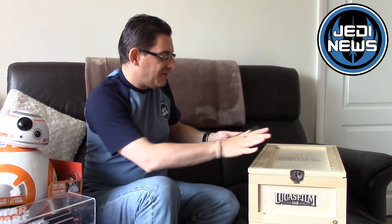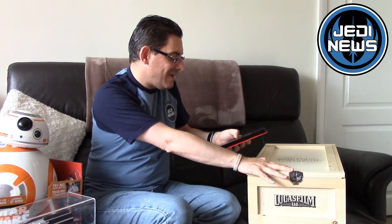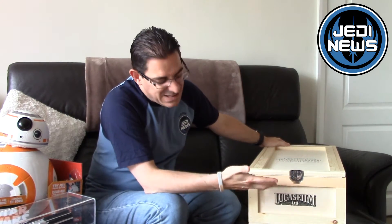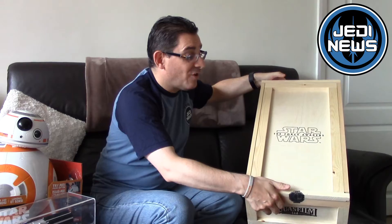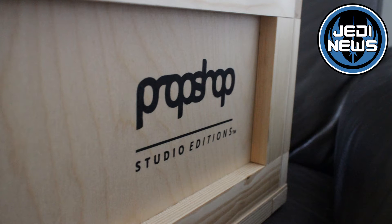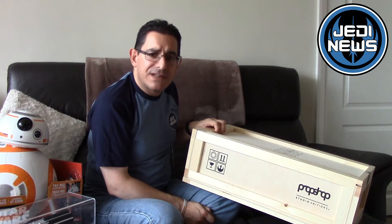They are delivered in an amazing crate — the stand weighs around 800 grams and the prop itself around 450–500 grams. This is how they would store the crates on the film set, similar to this, especially when transporting them on location. We've got the Lucasfilm Limited logo, and on the top 'Star Wars: The Force Awakens'. On the side: Prop Shop Studio Editions, the First Order emblem and the Rebel Insignia as well.